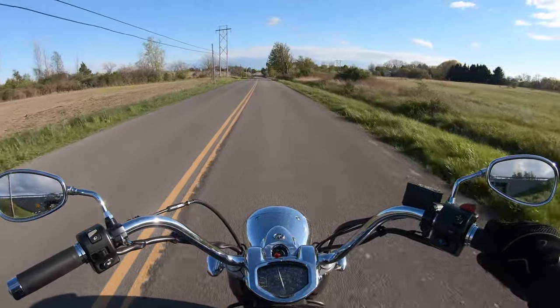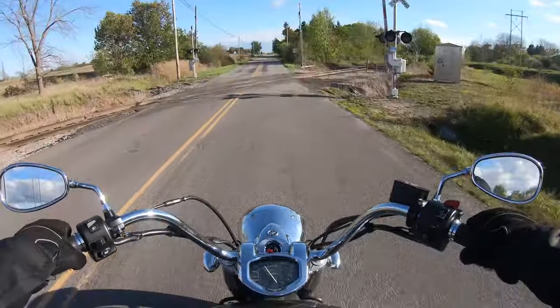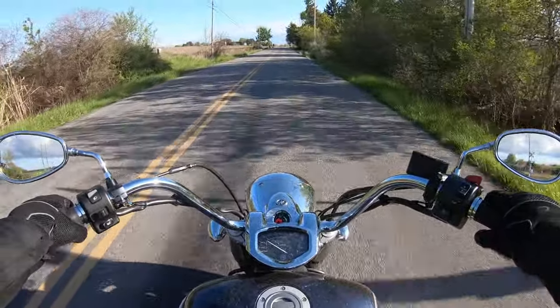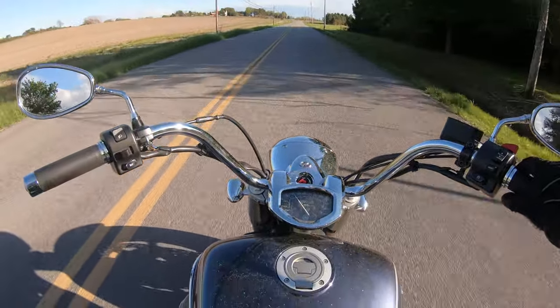When you see a tunnel, you have to rev — that's the law. And it just absorbed those railroad tracks like they were nothing.